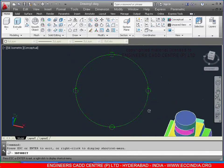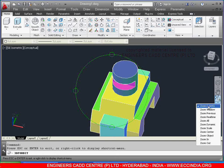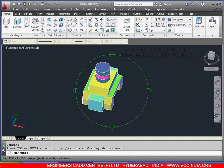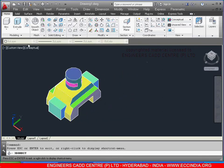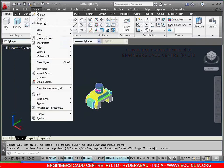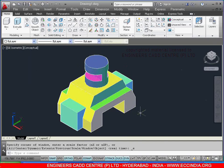Zoom extents. Orbit. Exit, keep in southeast isometric view. Zoom, zoom extents. In this way we need to do the diagram. Totally the diagram is completed — be careful when you are moving the midpoints.